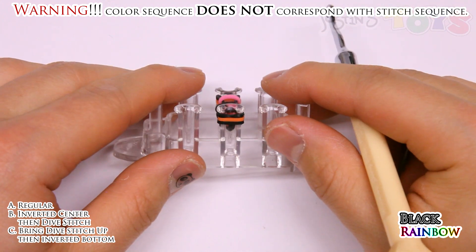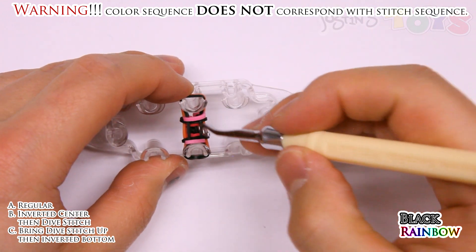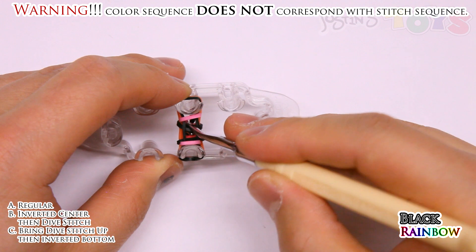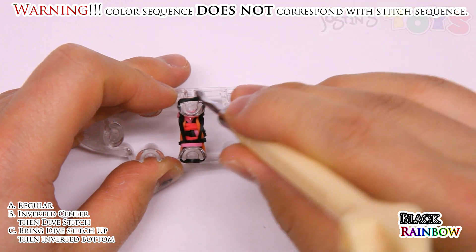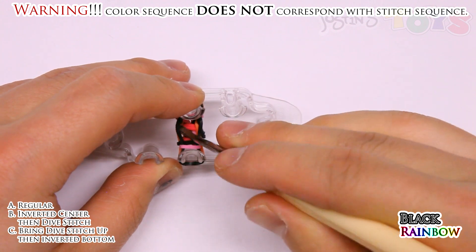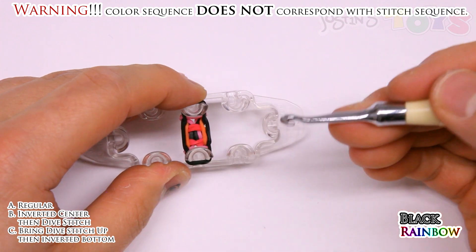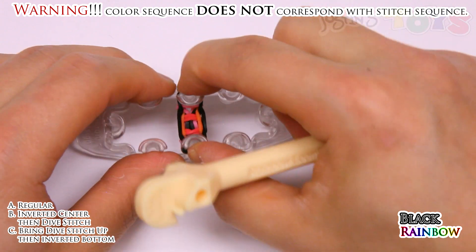And this part is probably the trickiest part of all. If you've done the rocket bracelet it might be a little easier. Right now we're going in the center and grabbing that black band — that regular stitch band we brought up — and bringing it over, back onto the top peg. And bringing this other black band on the other side — make sure we're grabbing just the black band — and bringing it down over here. And that's called a dive stitch. Once you have them back onto the pegs, you can push down.